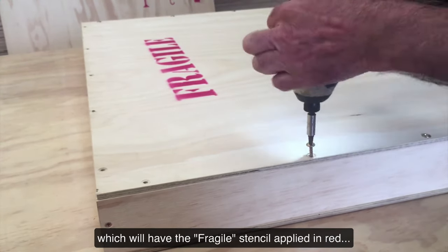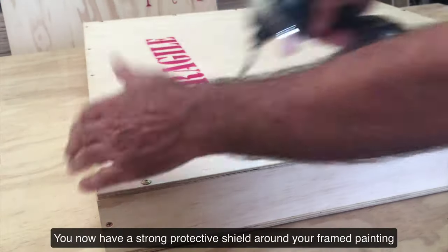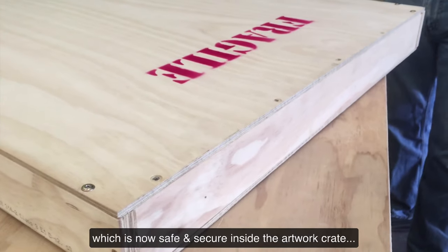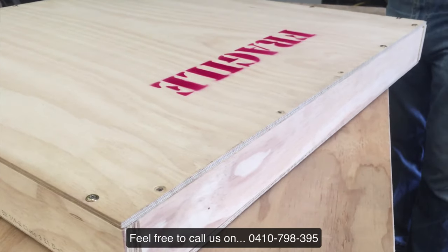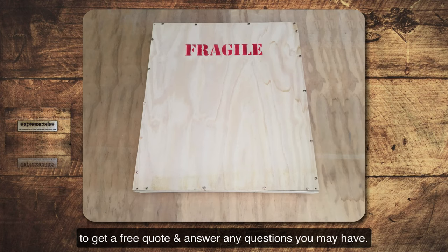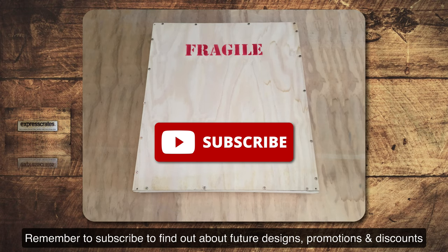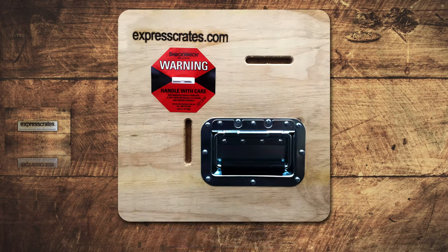Once inside, you can screw the lid on to the artwork crate, which will have the fragile stencil applied in red so that the couriers know to handle with care. You now have a strong protective shield around your framed painting, which is now safe and secure inside the artwork crate, ready for shipping or storage. If you have any questions, feel free to call us on 0410-798-395 and speak to our friendly staff to get a free quote. Remember to subscribe to find out about future designs, promotions, and discounts.